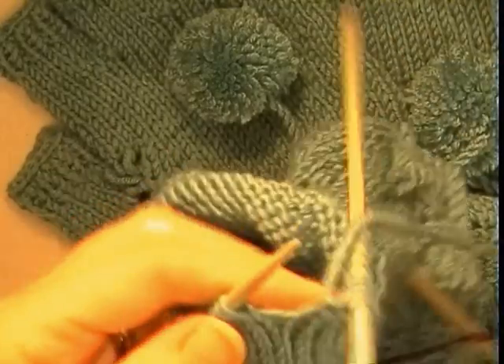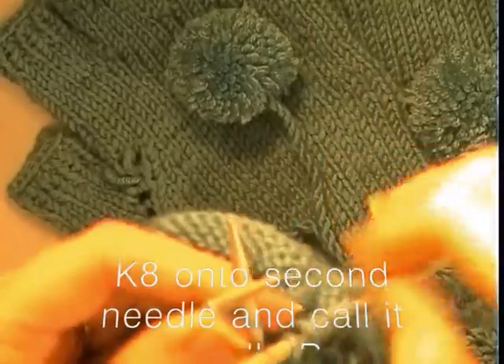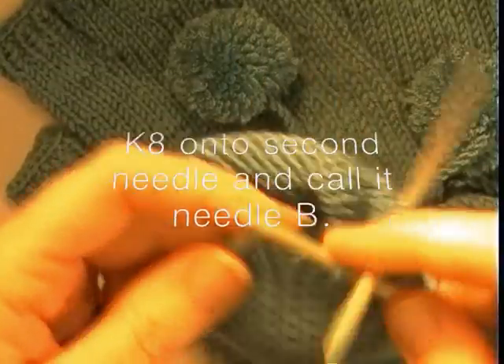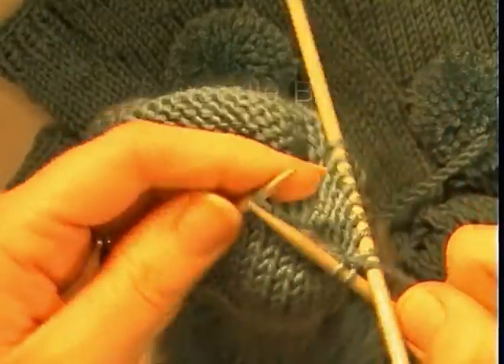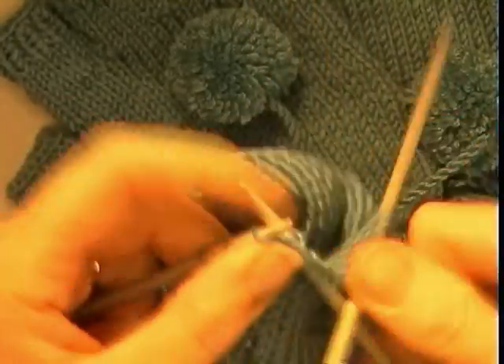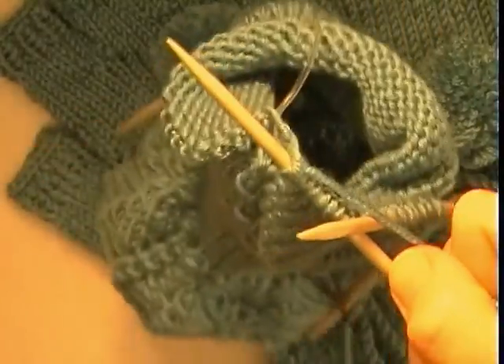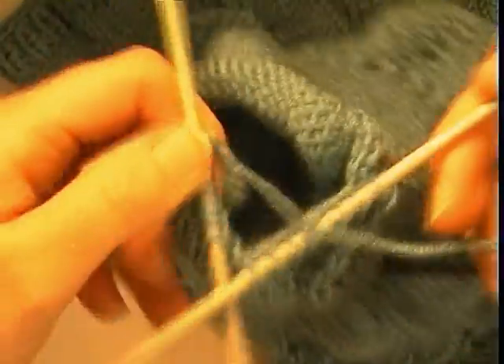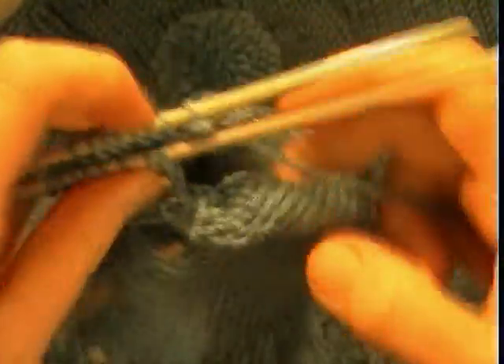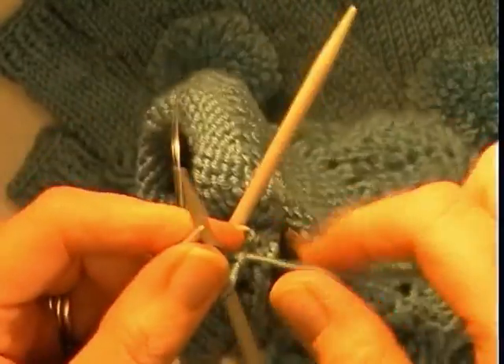I am going to knit the remaining 8 stitches onto needle B. So now what we have got are basically 2 lots of 8 ready to work in rounds. We are going to work 4 more rounds.